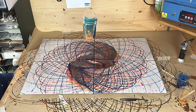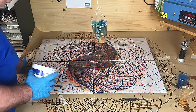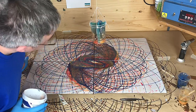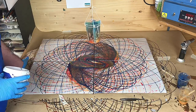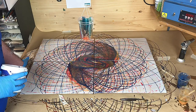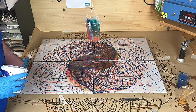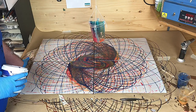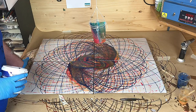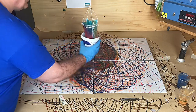I didn't heat the resin up at all when I was mixing it. I think this is about finished. I think it did use most of the colours - the only one it really didn't use most of was the red, and that might be because it was a little bit thicker. There we go, that's done.